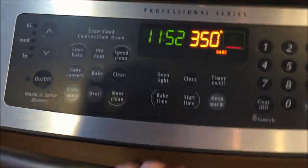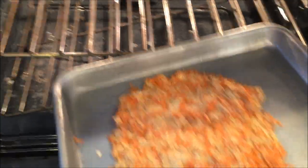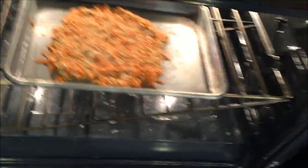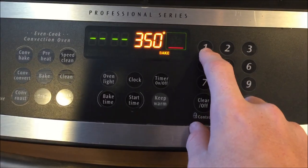Once your oven is done preheating and your mixture is evenly spread across the pan, add your mixture into the oven carefully and bake for about 10 to 12 minutes.